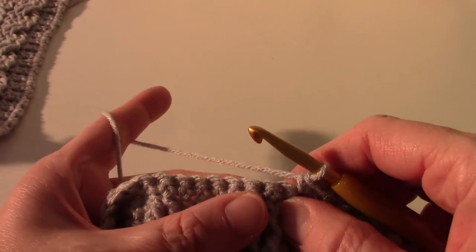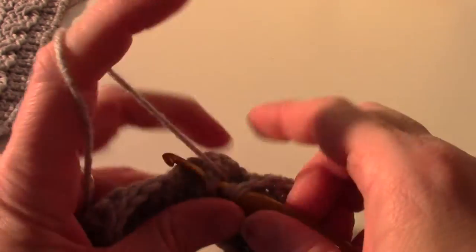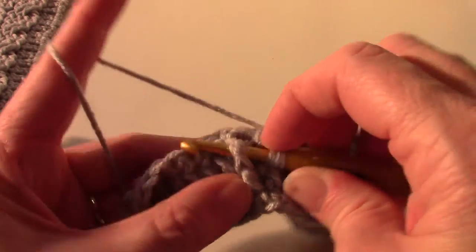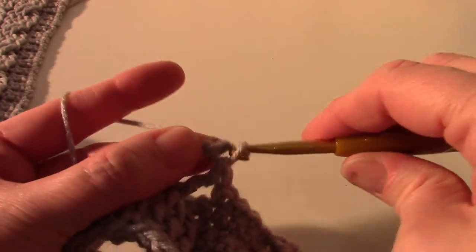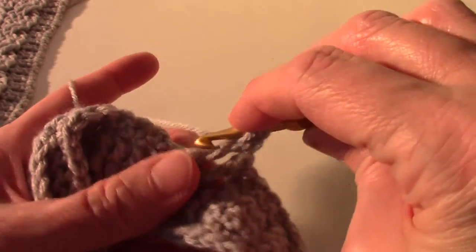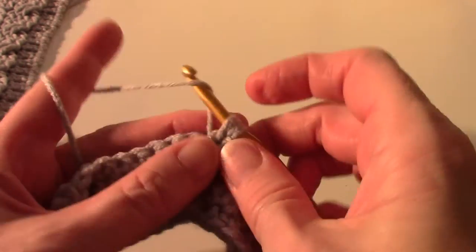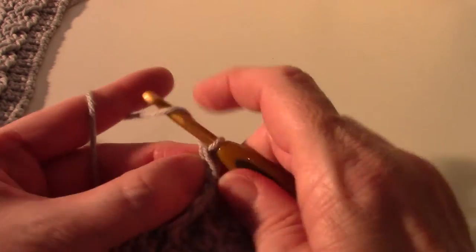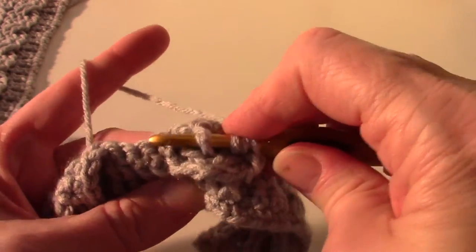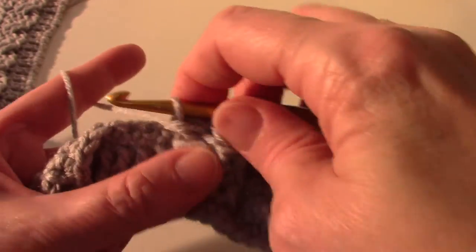And it says skip two post stitches and front post treble in next two - so we're going to do this again. Skip two, front post treble. They need to be just a little longer because they slant. Now we're going to yarn over twice and front post treble in the skipped ones, so we've got to go behind those we just made and around the post stitch, drop a loop and make your treble.